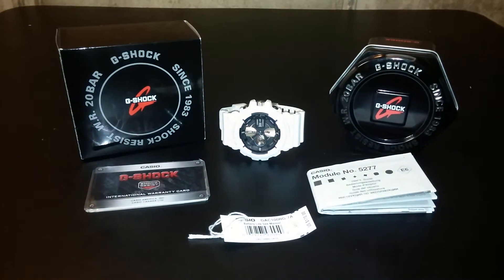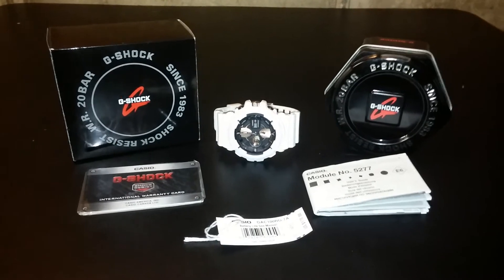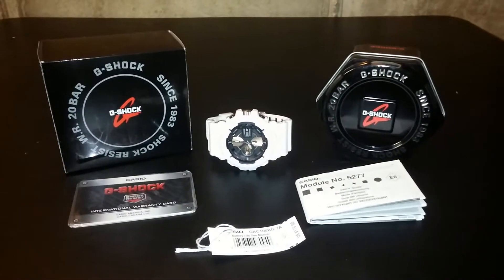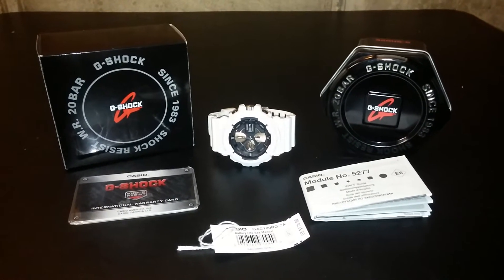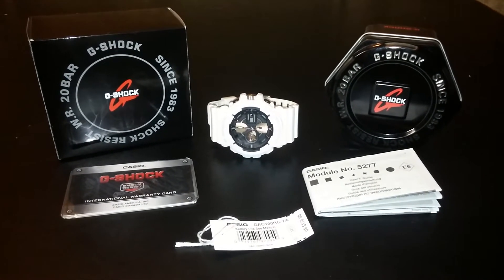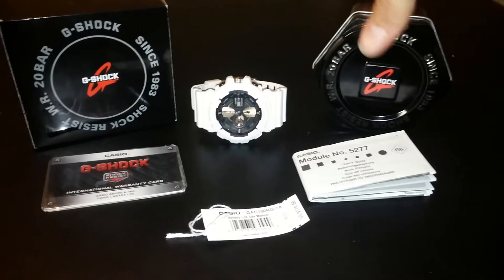Alright, what's up everybody, this is Chris doing a review on a G-Shock by Casio. I got this from a company in New York through eBay. You know what they say about ordering G-Shocks through eBay, but if you do your research and make sure everything is what it says it is, you should get the real thing. I'm pretty sure I got the real thing.